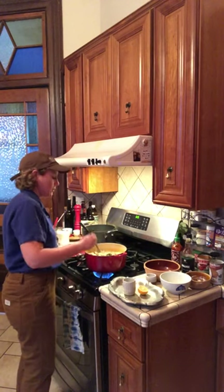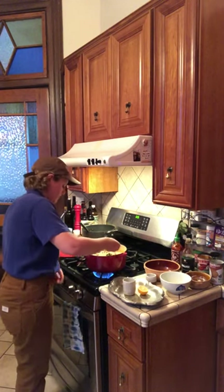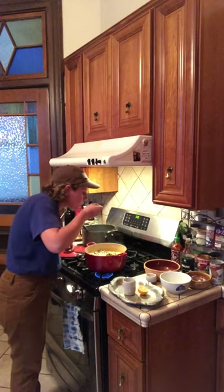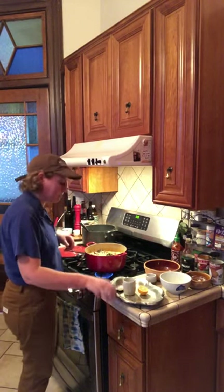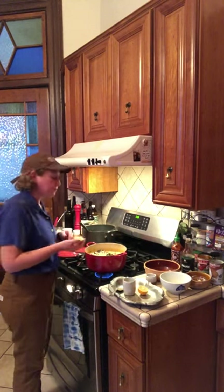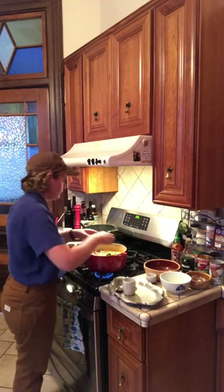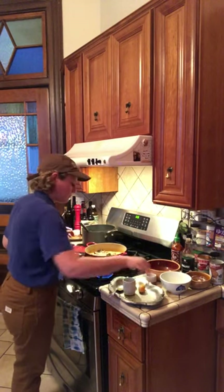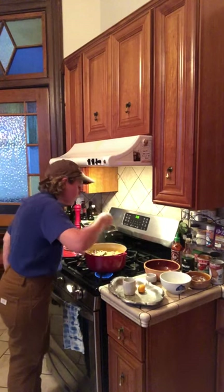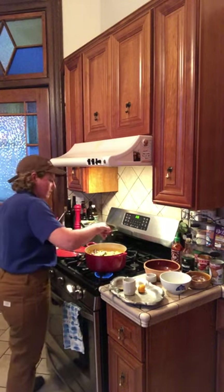And now for the most fun part of cooking — to taste. What we're looking for here is something that's a little sweet, a little sour, a little savory. Oh, and don't forget your lemon. I happen to have Meyer lemon on hand. I really love to put lime in here, but I don't have any lime, so Meyer lemon will be just fine. Give it a taste again. A little salt, and I think we're finished.